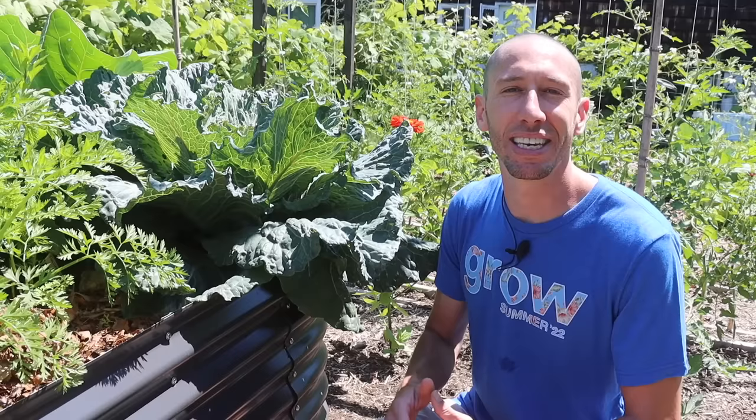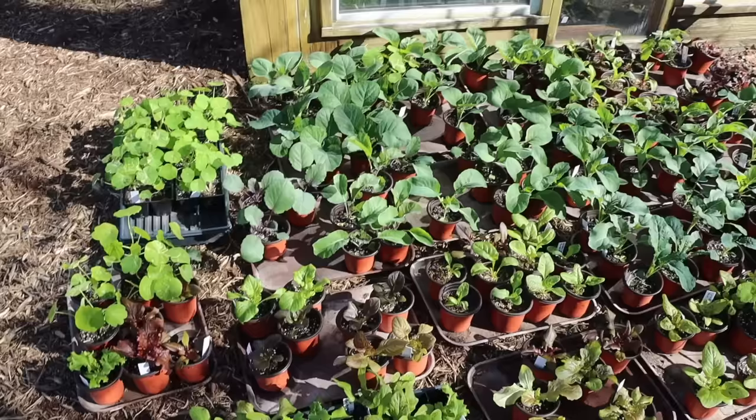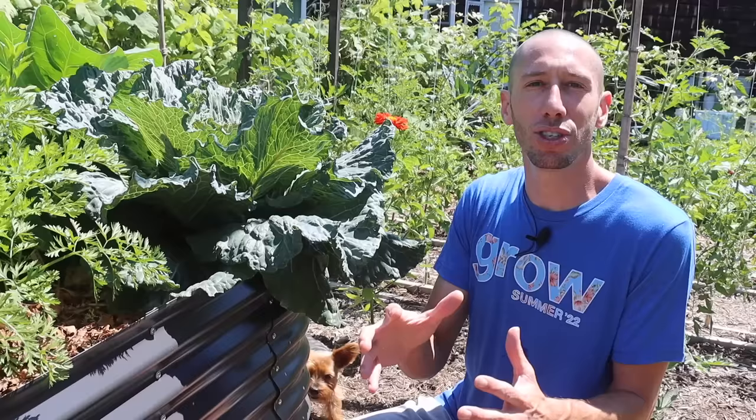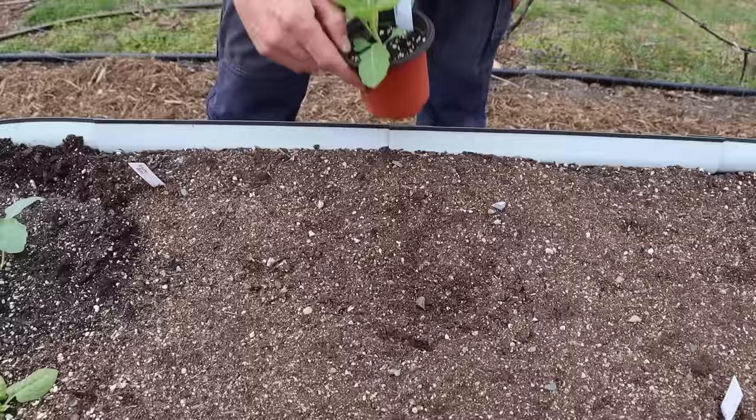Hardening off is the process of getting your plants acclimated to outside conditions before actually transplanting them. I bring my cabbages outside for about an hour to start, then bring them back in, and continue doing that for a number of days until those cabbages can stay outside for at least 24 hours. After that, I know they're ready to be transplanted into the ground.